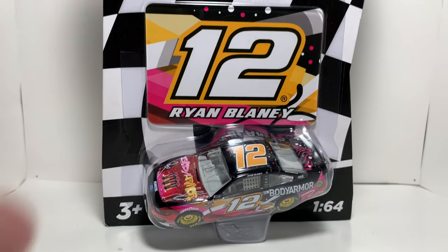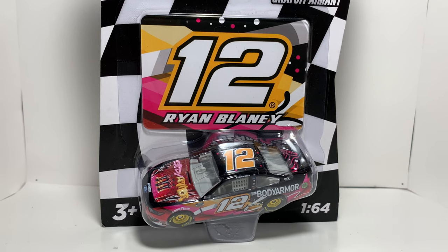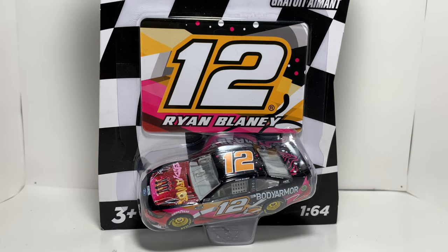Today I have a pretty cool Body Armor paint scheme — it's going to be Ryan Blaney's Body Armor car. I guess this was the fan vote. I think they gave like four options, maybe five, and the fans ultimately chose this paint scheme, which I can't really complain about. It's pretty nice.